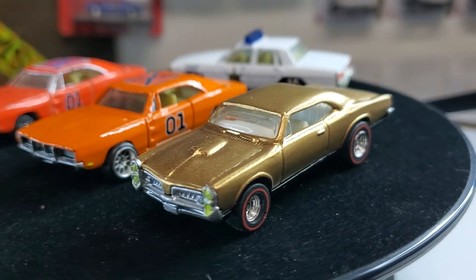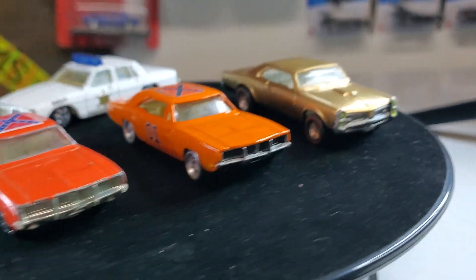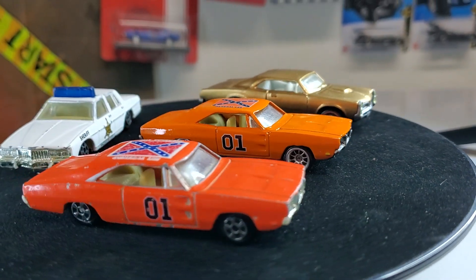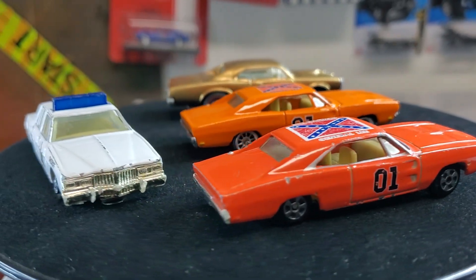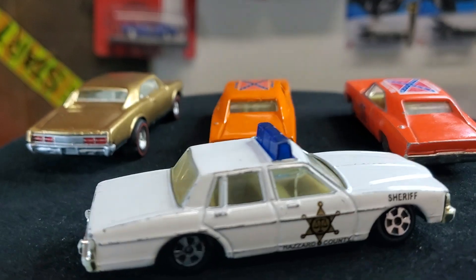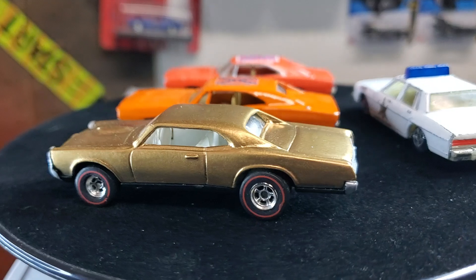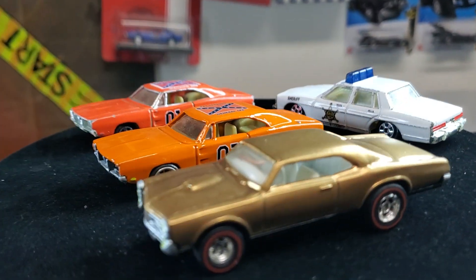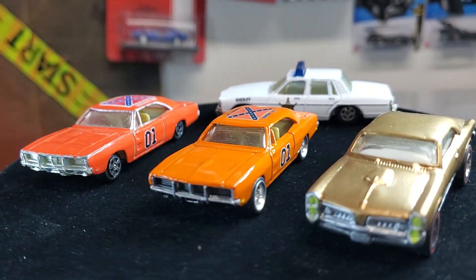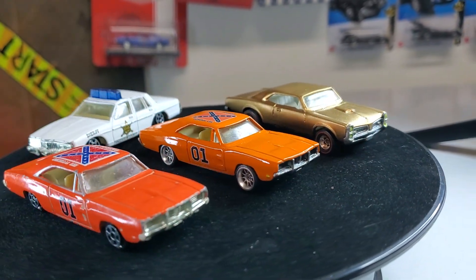Overall I think it turned out pretty good — both of these cars are really nice and they turned out really well. They were pretty hammered when I first got them, just like the others are, but I definitely had fun restoring and resto modding them. I hope you guys like them. Hope you like this video and I'll catch you on the next one — peace.